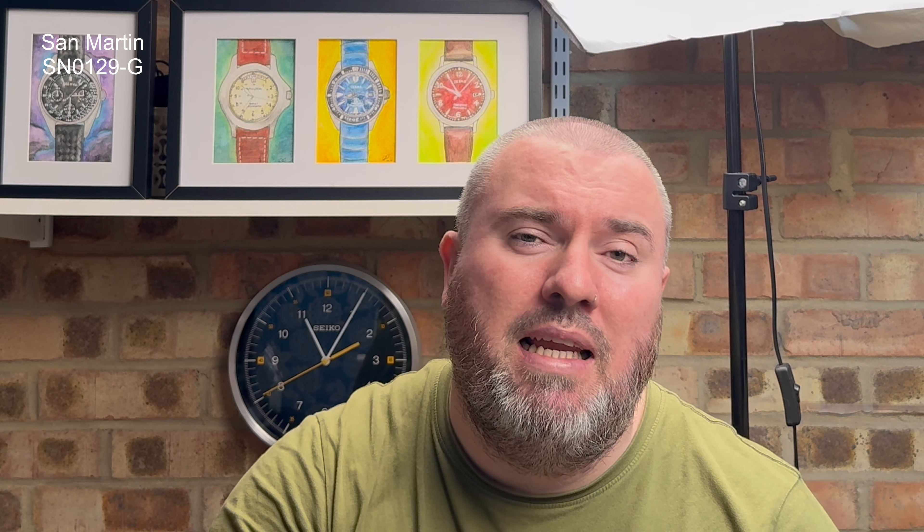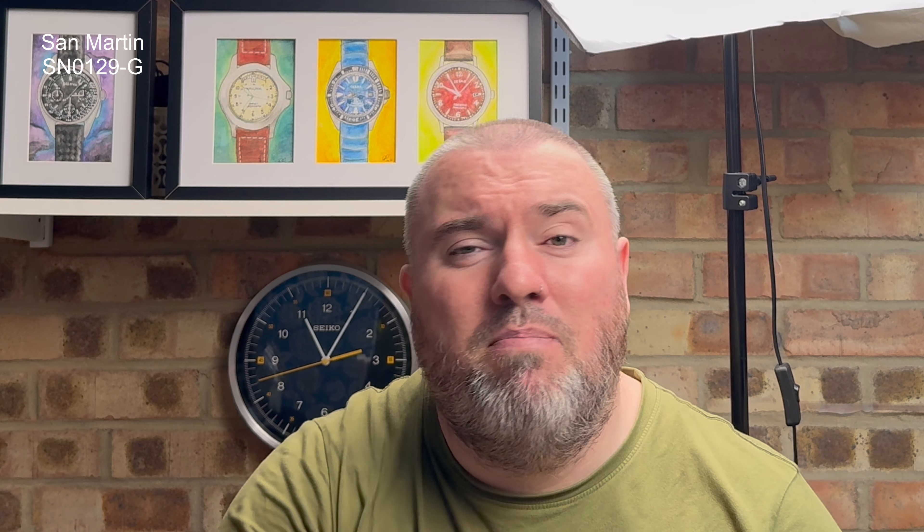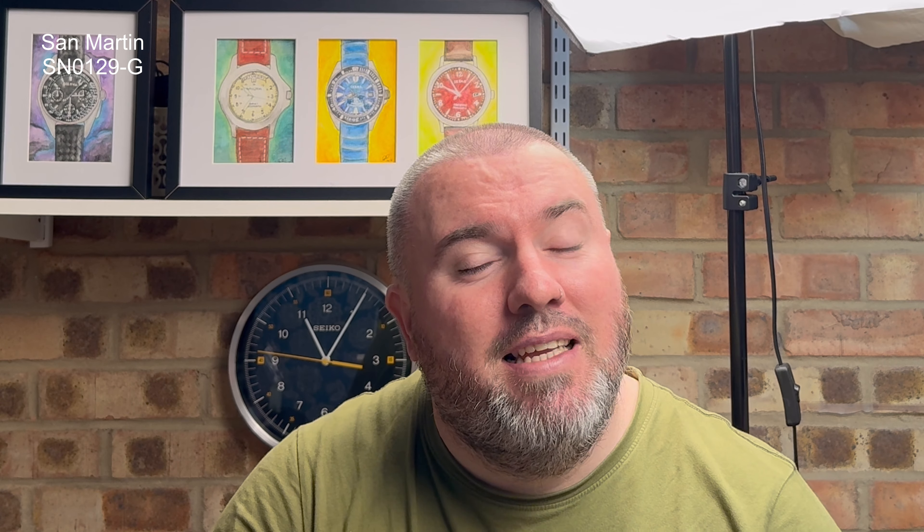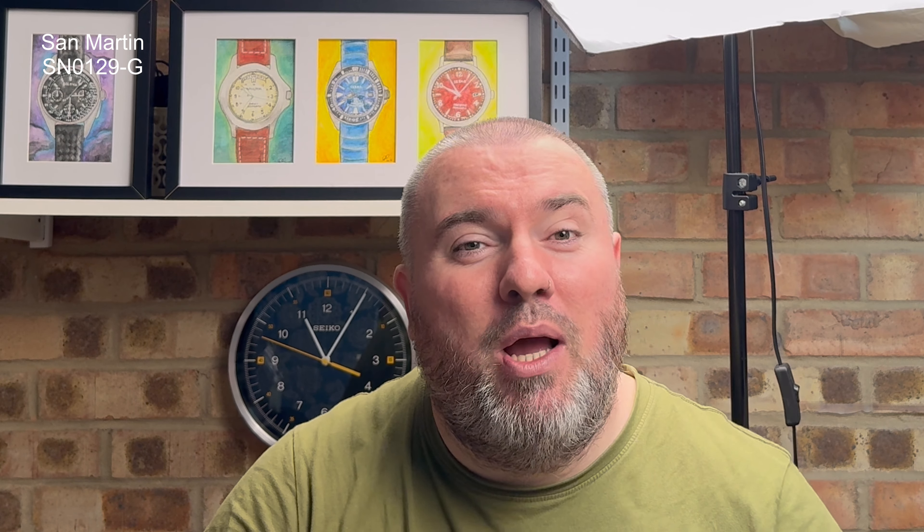Could a 350-dollar watch compete with the likes of Rolex, Grand Seiko, Omega? Because this looks like an unreal offering, and for my money this brand is really going from strength to strength. They are really trying to push out more original designs nowadays — not just copy and paste — they really are trying to move into that micro-brand space. Have they done it though? Is it as good as it looks? I'll stop going on because you want to see the watch.